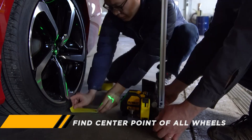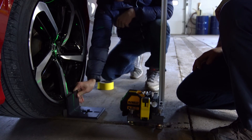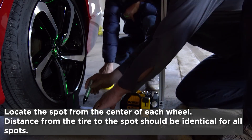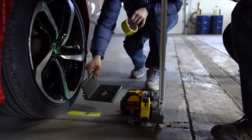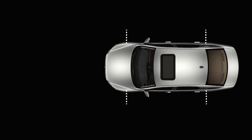The first step is to find the center points of all wheels. We used a specially designed square block to locate the spots even more accurately. You can also use a ruler or a tape measure to measure the distance and locate the spots. Just make sure the distance from the tire to the spot is identical for all spots.